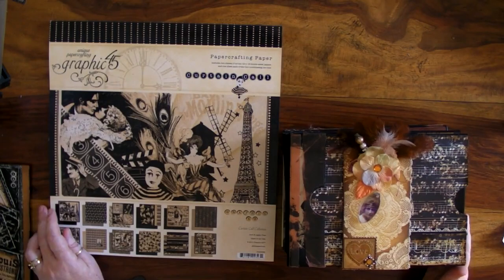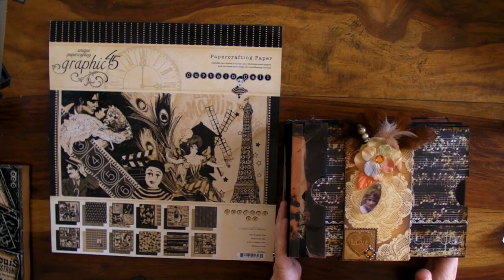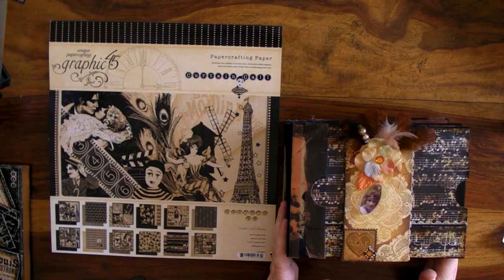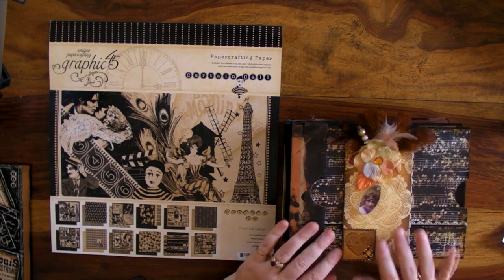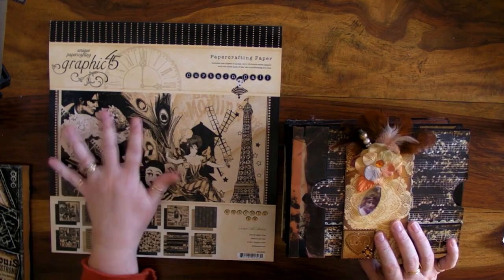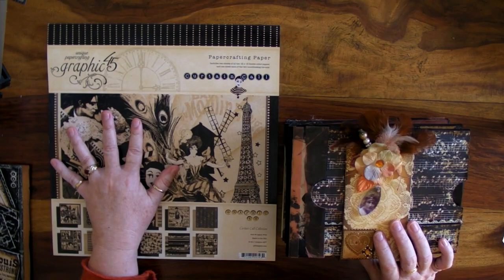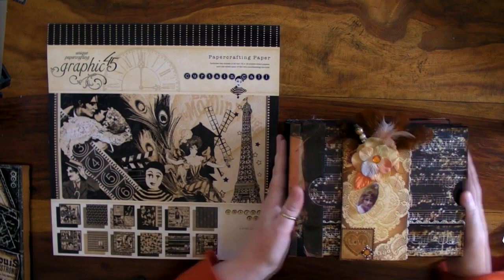Hi everyone, I've come to show you my album that I'm working on. I've called it Curtain Call. I'm very much a person who likes to combine all their papers into their albums, so I usually pick out a base paper and then add to it from all my stash, which all of us have, and then I create an album.